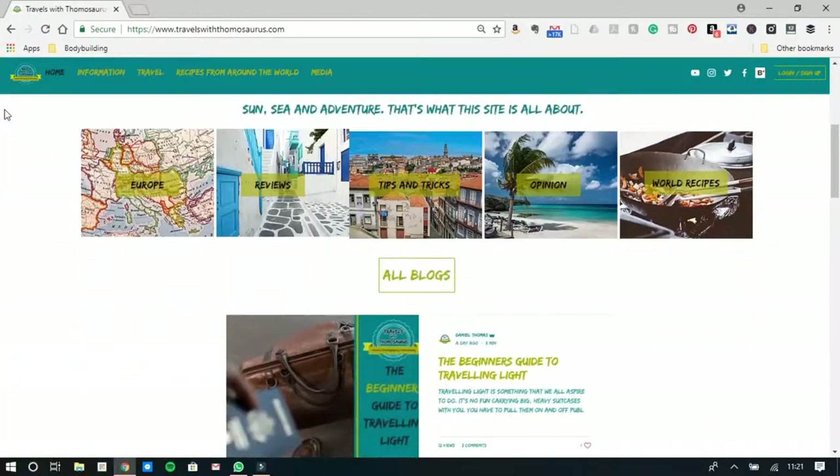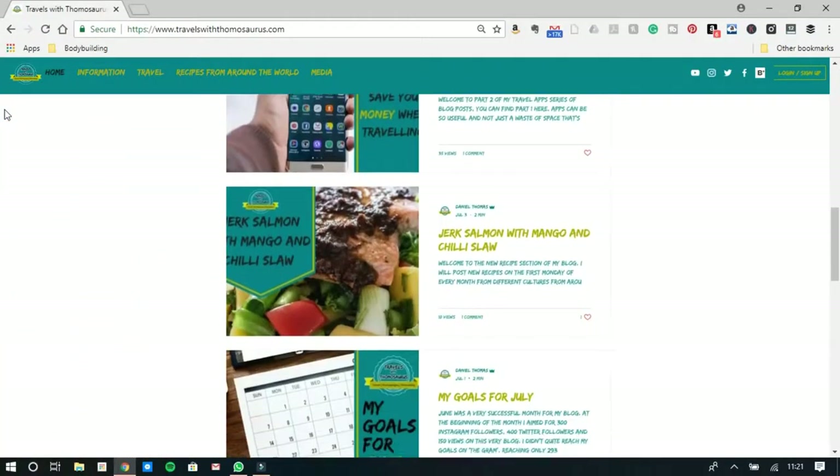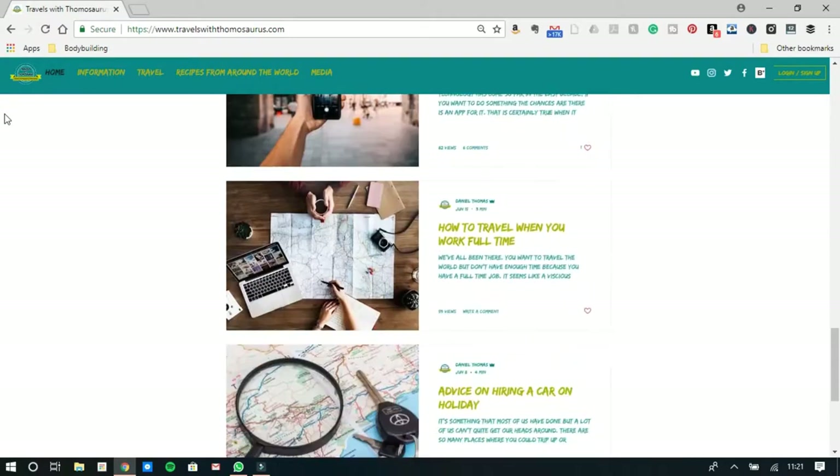So I hope you've enjoyed this video, guys. If you have, don't forget to give me a thumbs up because that shows me you've enjoyed this and that I should keep putting out content like this. Also, if you're into things like travel, photography and filmmaking, consider subscribing to my channel because I put out content related to those subjects every single week. I also have a website at www.travelswiththomasaurus.com, which builds on what I talk about in this channel, going into a bit more detail — and it's a great place to catch up if you can't watch YouTube at work.